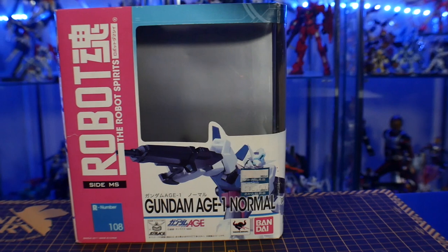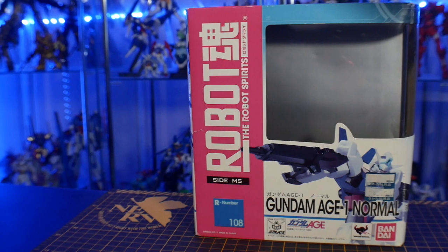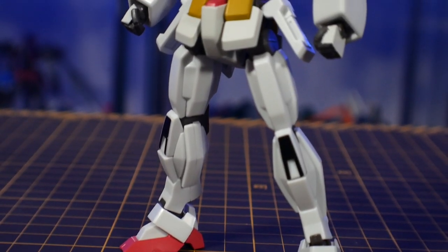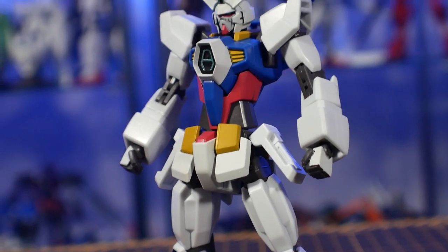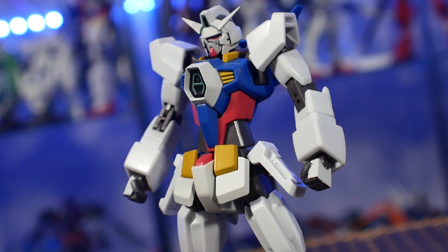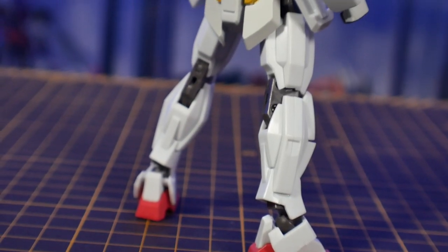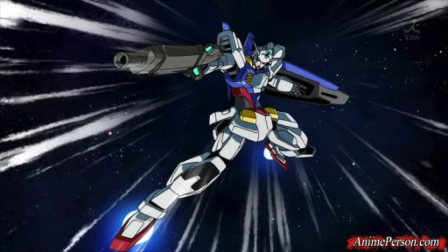Today we're taking a look at the Robot Spirits Gundam AGE-1 Normal. This is a really cool figure — I love the looks of it. It's probably not everyone's cup of tea, but for me I just love Gundam AGE. Having this more anime-accurate look is great because in certain scenes and keyframes it does have a very elongated, stretched-out kind of look.